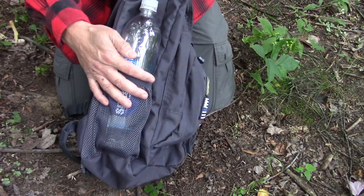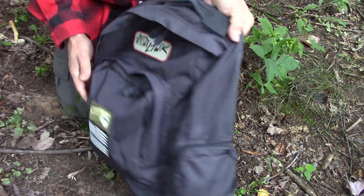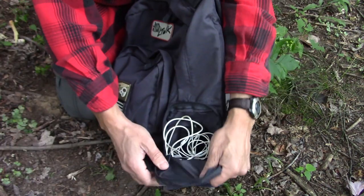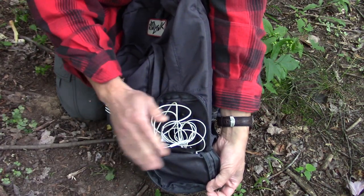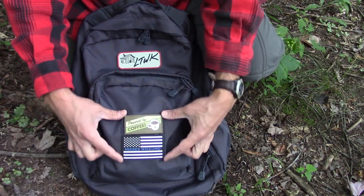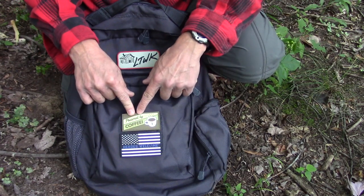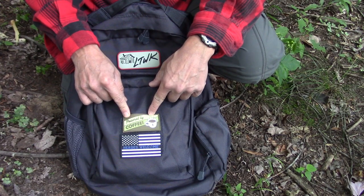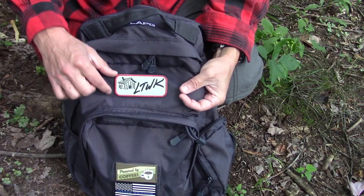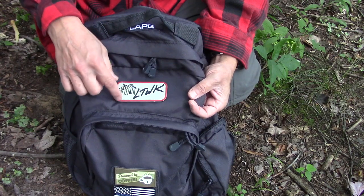On one side, you have a nice solid mesh pocket for your water bottle storage. On the other side, as opposed to a second mesh pocket, they gave you a zipper pocket, and I just keep my electronics on this side. Two hook-and-loop areas — the bottom one, this big one down here, I have my LA Police Gear Heroes Welcome Patch, and I also have my LA Police Gear Powered by Coffee Patch, both available on their website. Up top you're going to have a little strip of hook and loop, and I have my LT Wright Handcrafted Knives Patch with the Pout House there.